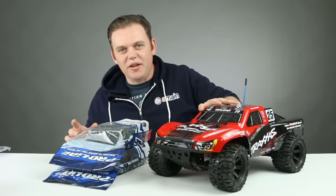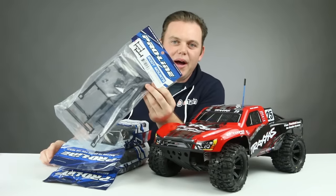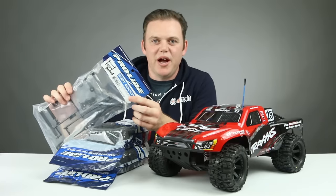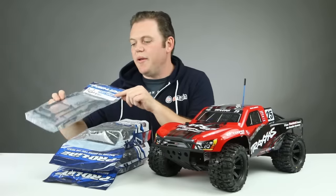With the taller tire, we need to move the body up a little bit, so we're going to use ProLine extended body mounts. This system includes front and rear body mounts, and this package is specific to the Slash two-wheel drive. ProLine offers these mounts for other vehicles as well.